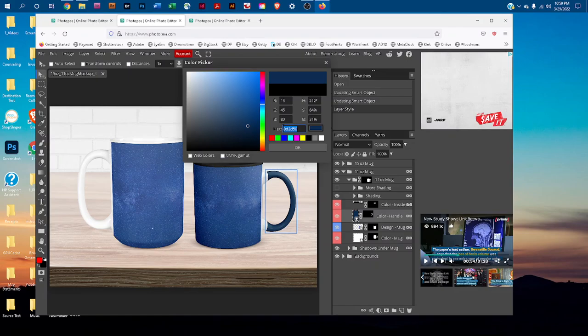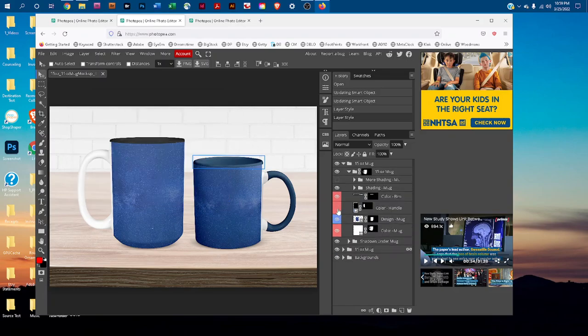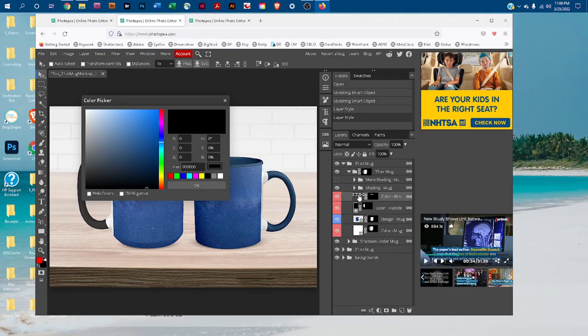We can do the same thing for the 15 ounce mug. Click the box next to the color layers to turn the eye icon on, then double-click the thumbnail icons. Select the hex number and press Ctrl+V on PC or Command+V on Mac to paste the color. Repeat this for each color layer thumbnail.